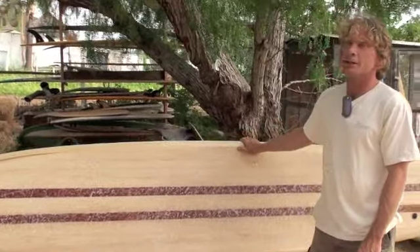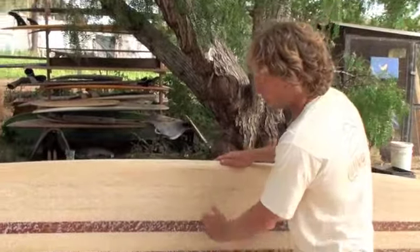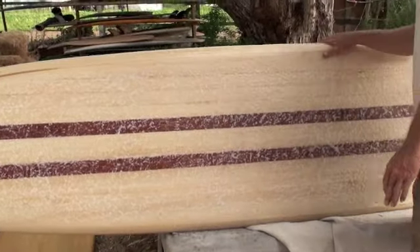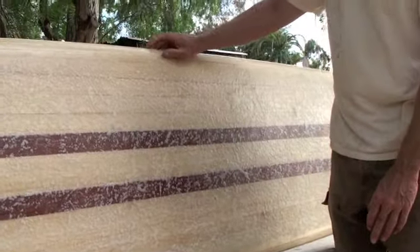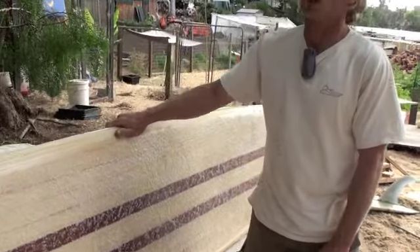What we did here is what they call the old airplane wing construction. We have ribs that go this way on the board, and these are each individually glued down, which is a little bit different than the style they call chambering. From the rails out is solid wood, so it's a very sturdy board.